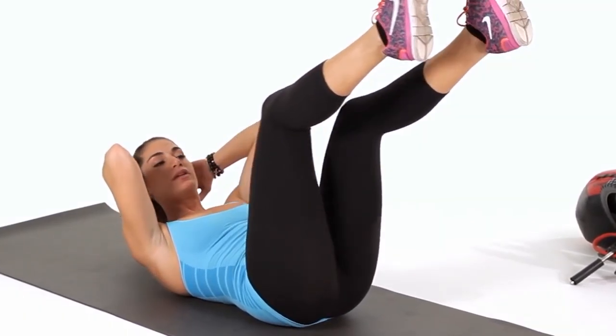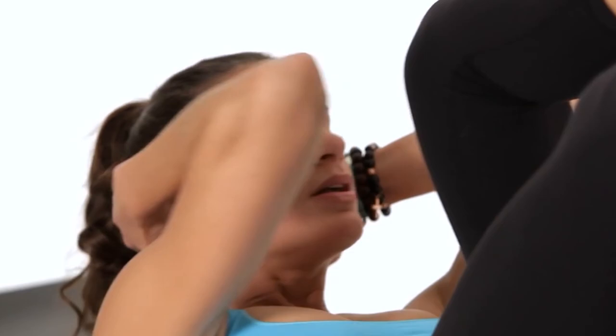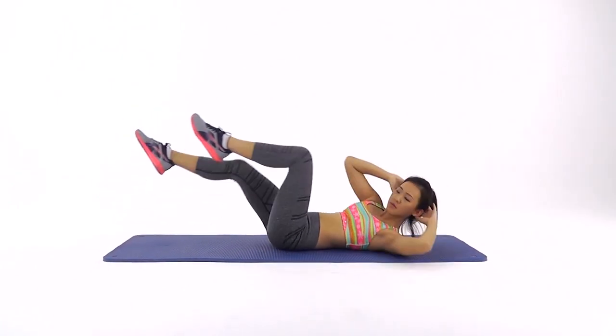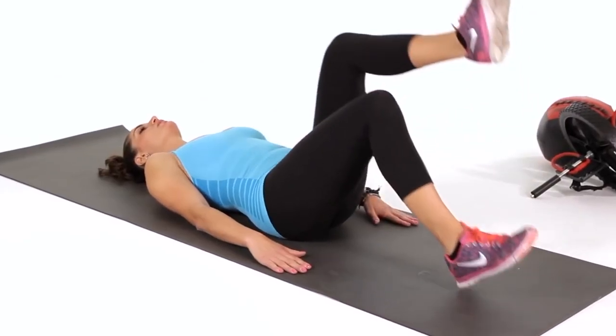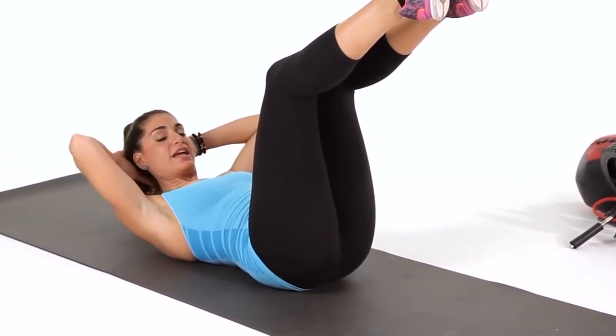Proper form is essential for this exercise, as it can strain your neck and back if done improperly. Don't pull on your neck — keep it in a neutral position and let your abs do all the work. It's better to do fewer repetitions with correct form than many with poor form. You're going to bend your legs at 90 degrees, and you can support your head using your hands behind your head.